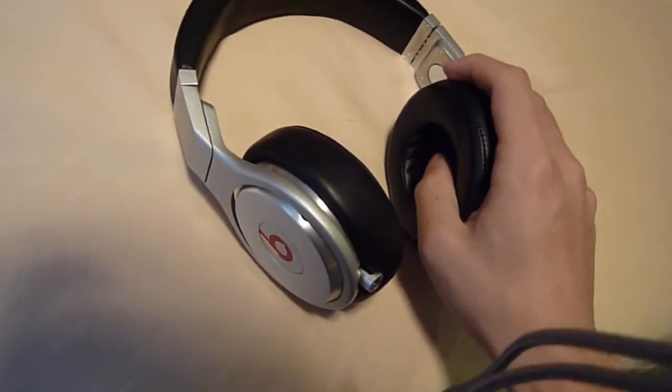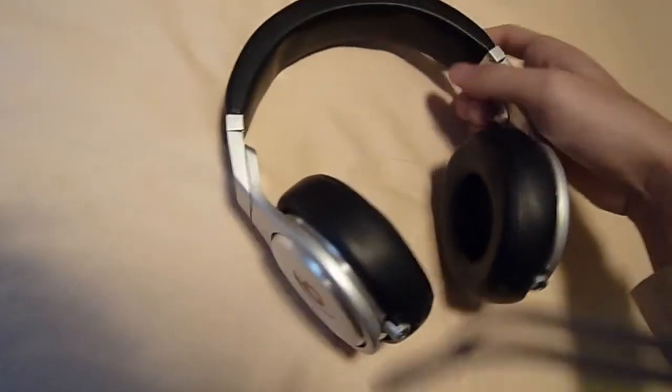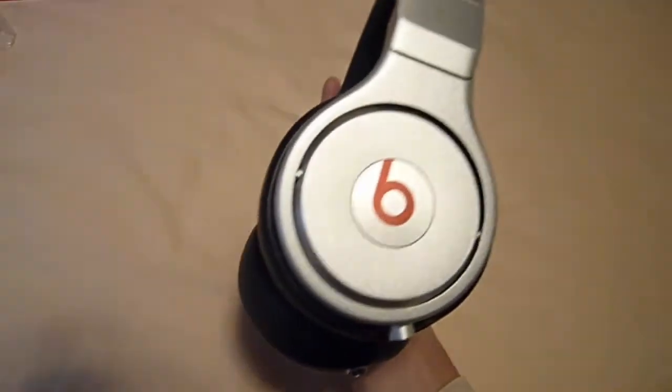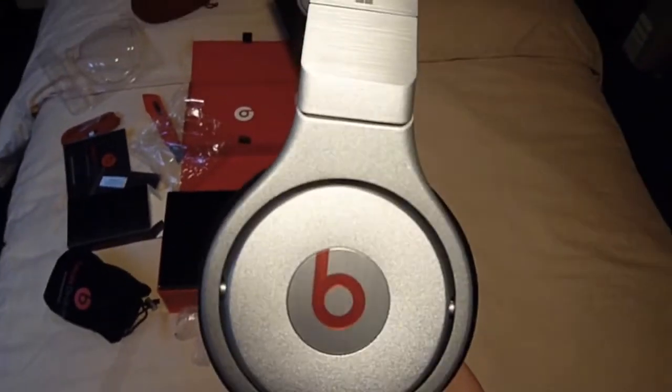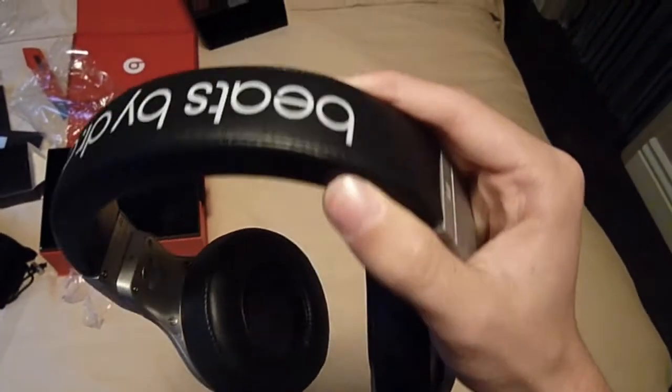These ear cups do remove and can be washed. Okay, that's about it. I'm going to have a review of this pretty soon, so stay tuned. Bye.